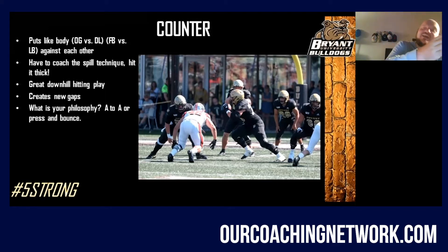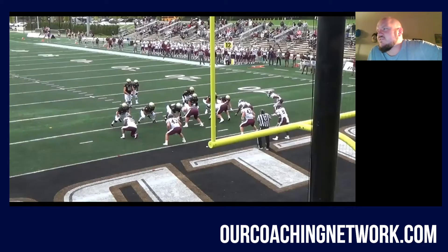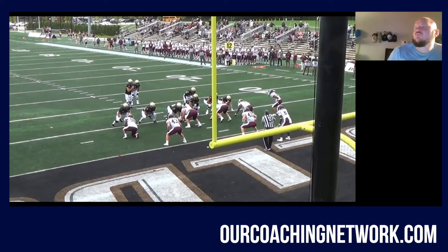We want this to be A to A, or we're going to press it A and then bounce it to B. We don't want this to be a wide-hitting play at all. Same mentality — we're going to leave two. Pre-snap, we're leaving him and we're leaving him. We've got a down block. We're going to gallop all the way down to the point, tackle this to the three-technique, post-hinge backside. Fullback will insert.